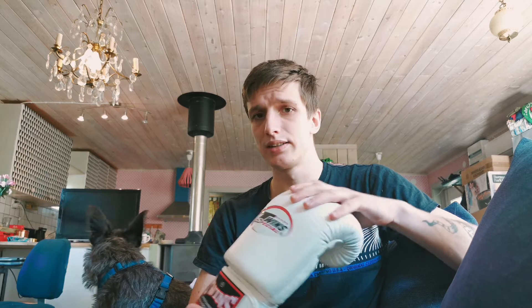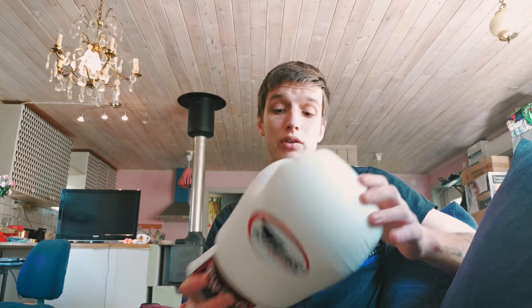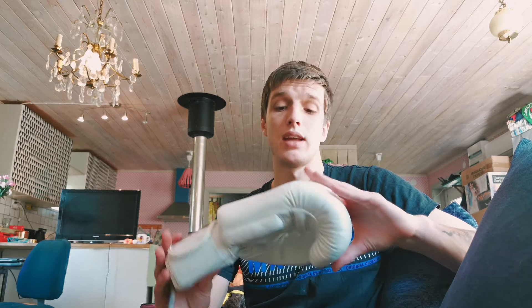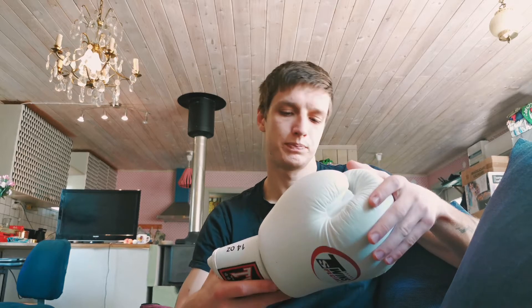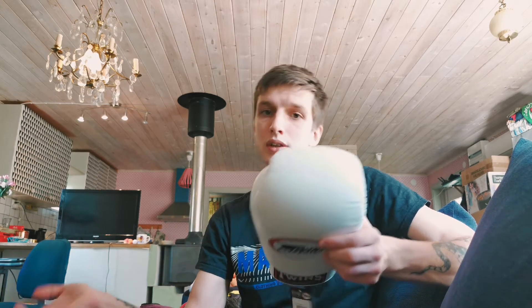I've tried the Twins gloves on before, looked at their pads, and read online — pretty much everything people say about Twins is that they're a brand that's been around forever and they make great quality products, usually no complaints really. The complaints would probably be personal preference, and personal preference can come down to different details.